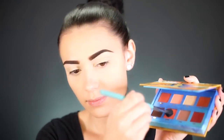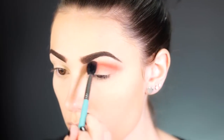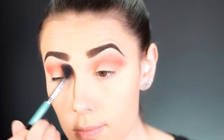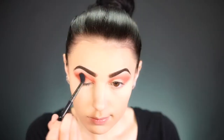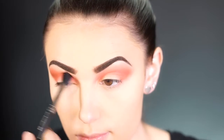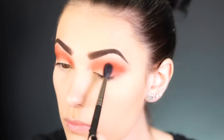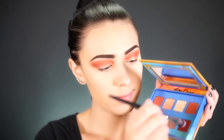For this eye look, I'm using the Lime Crime Venus palette. I'm taking the shade Rebirth — a really beautiful coral color — and sweeping it into the crease using a Sigma E40 brush. Next, I'm picking up the shade Creation, a much richer, warmer brown, and going right over Rebirth to deepen the crease and add dimension by layering these colors.